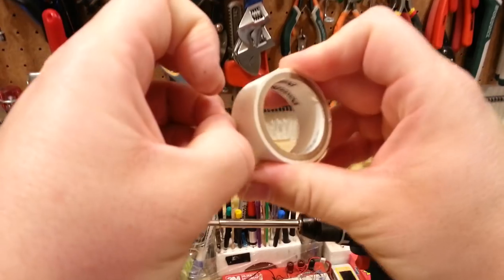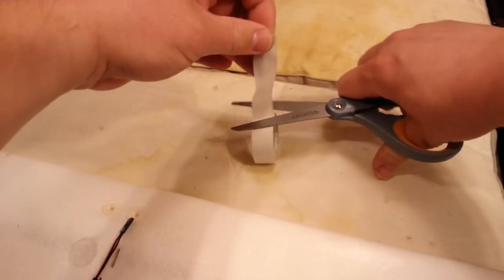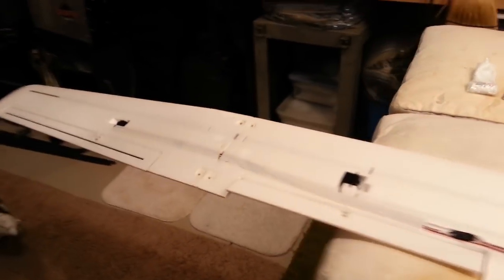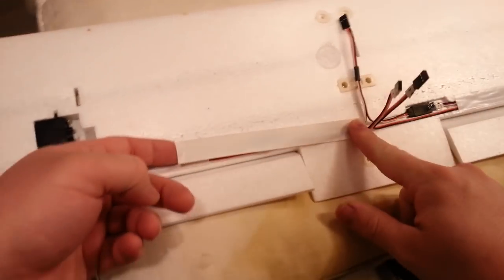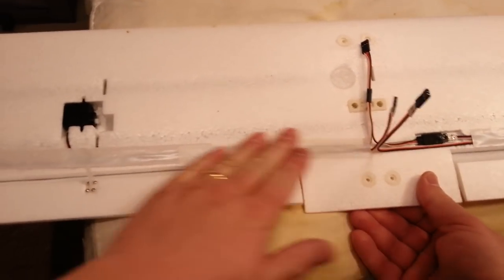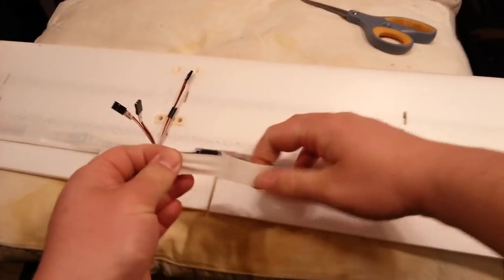This vinyl tape — you get what you pay for. The cheaper stuff has weak adhesives and you'll regret it the first time you go flying because it'll want to come off. If you buy better quality vinyl tape you'll have a much better chance at success. I've got some tape that's been on planes for years — no exaggeration.